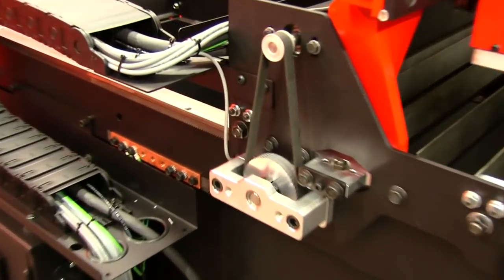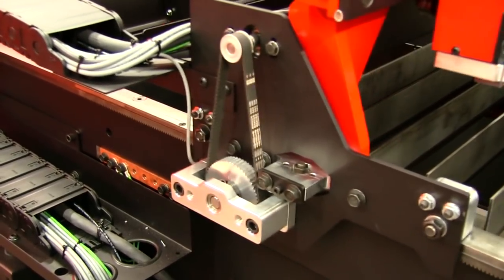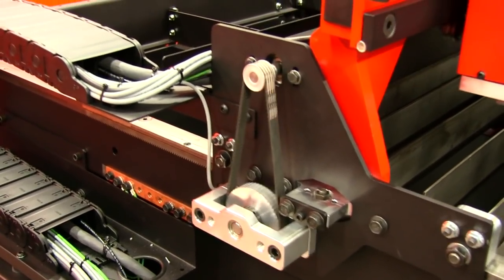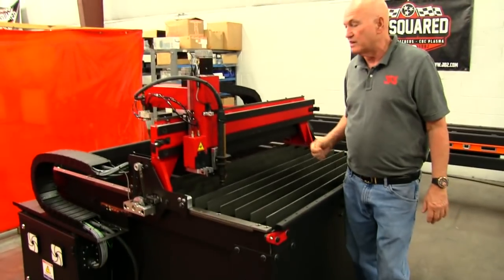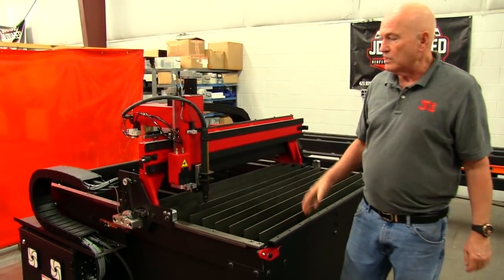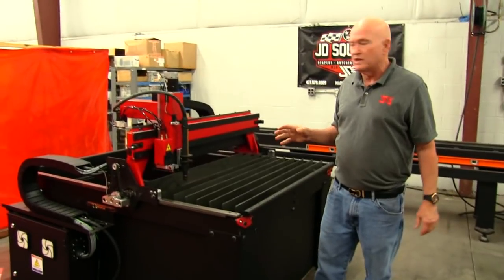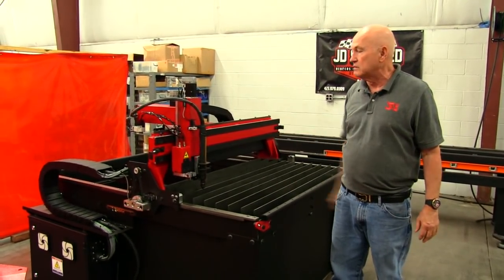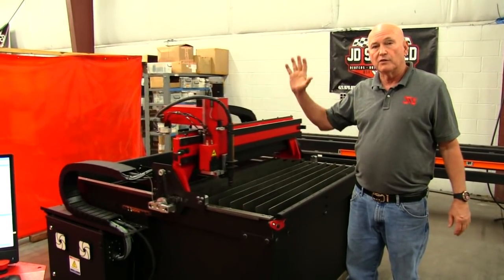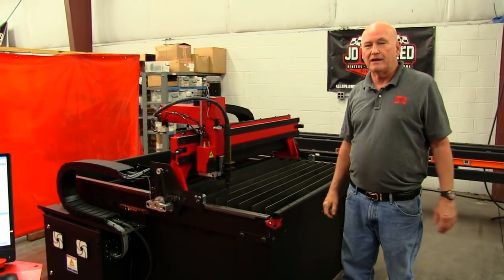So we haven't built you a hobby machine at a lower price — we've just made a machine that's a little more practical for what the average person needs. I can't think of anything else to say in this introductory video. Other videos will be coming out explaining everything in detail. Thank you for watching, and appreciate your support. Take care.